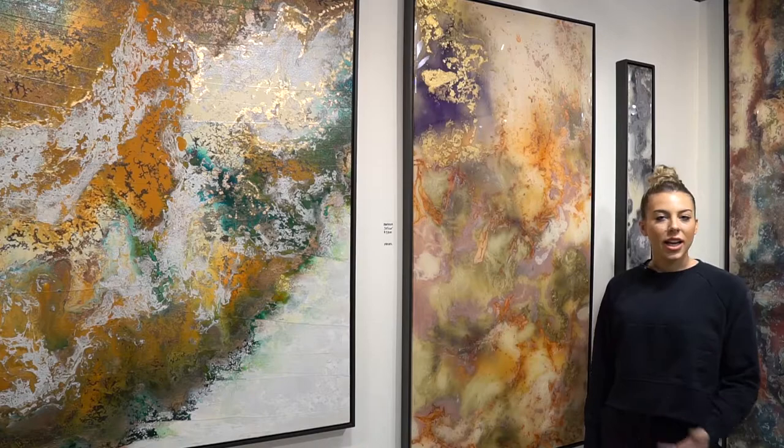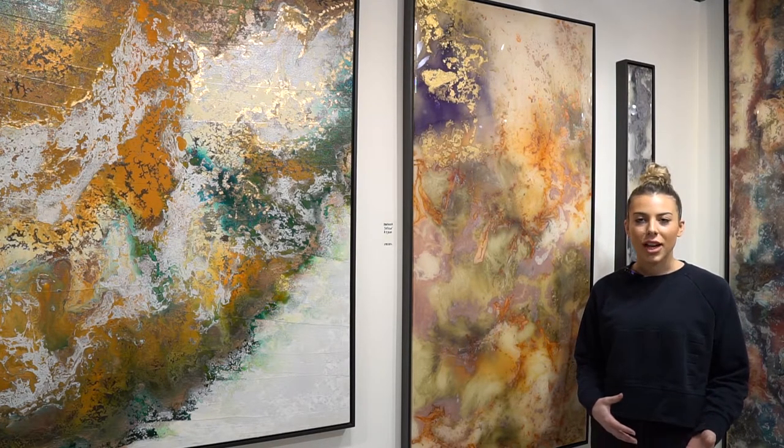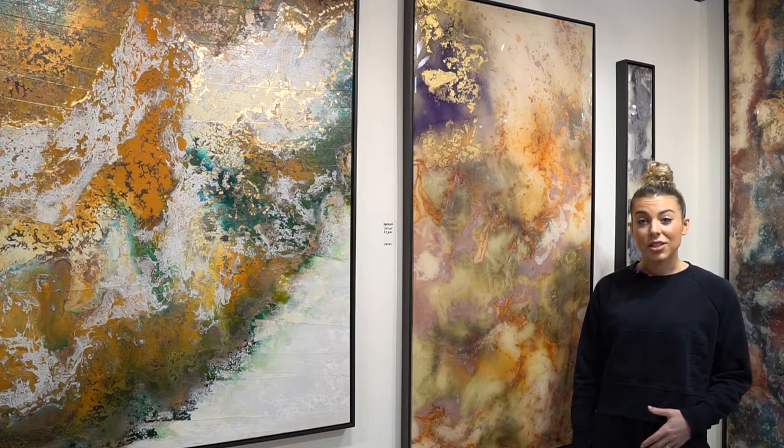I do a layering process, so I do about five layers on average of resin per piece. I'll hand carve and hand paint in between the resin layers as I build them up.